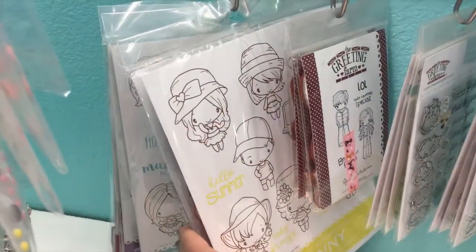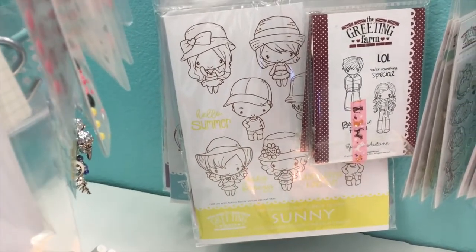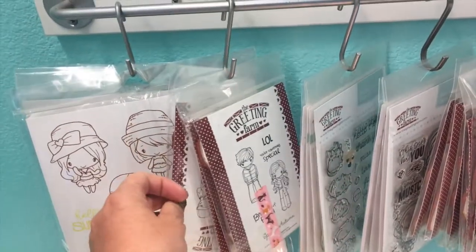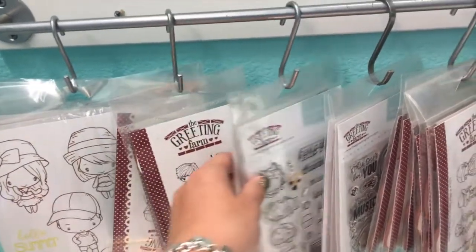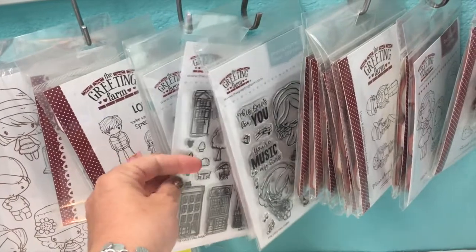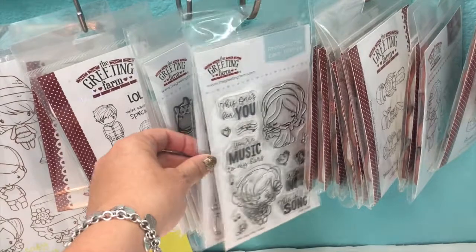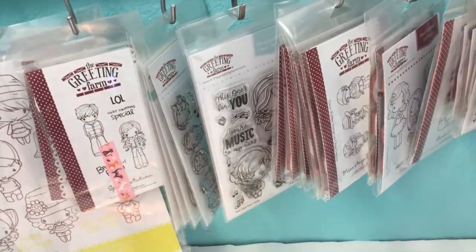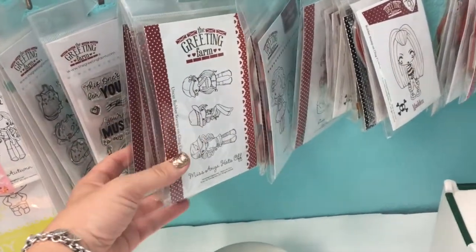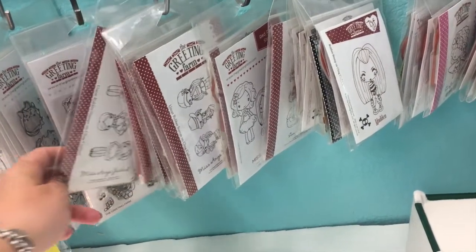These are all of my big sets — the ones with about nine or so stamps in them. I have quite a few of those. Then I have a clip for just the boy/girl sets, a clip for all of the animals, and then some random ones like the houses. I didn't really know how to categorize some songs so I just put them in with the miscellaneous stamps.